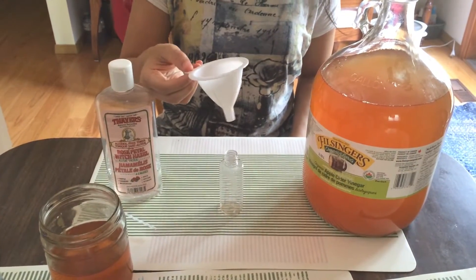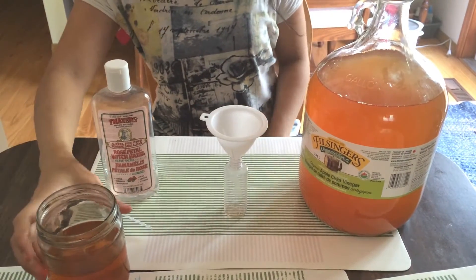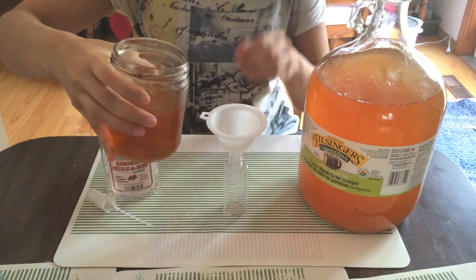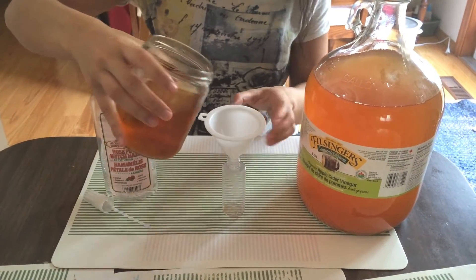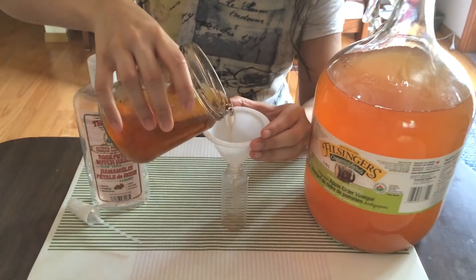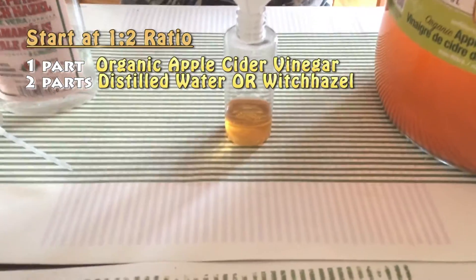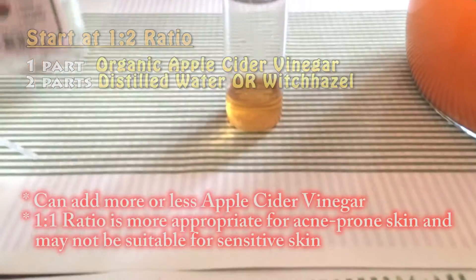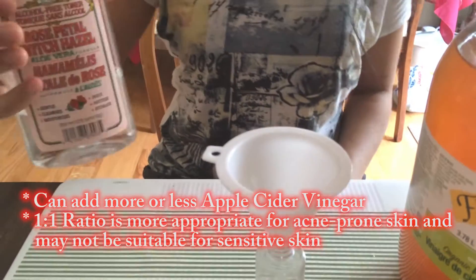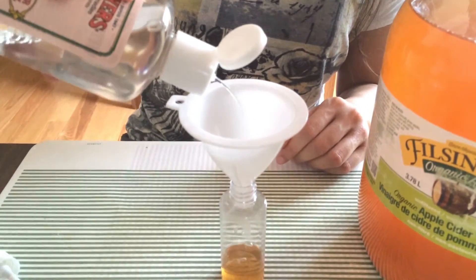You will need a funnel inserted into the bottle. What you do is pour a little apple cider vinegar — I put it in a jar just because it's easier to pour in. You basically just need one third of it in the bottle, and the rest of it is going to be the distilled water or witch hazel.